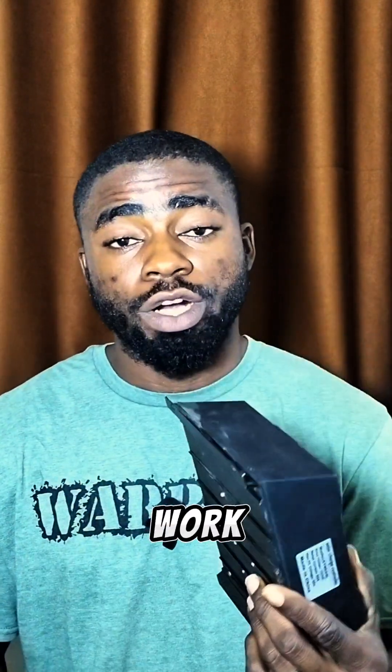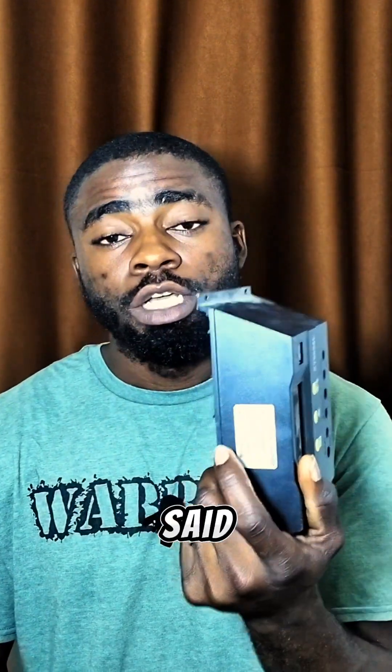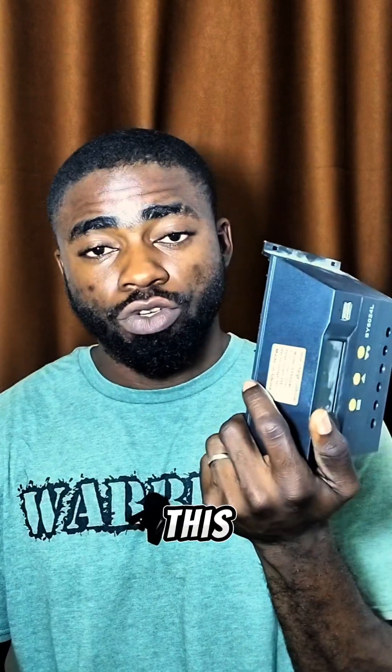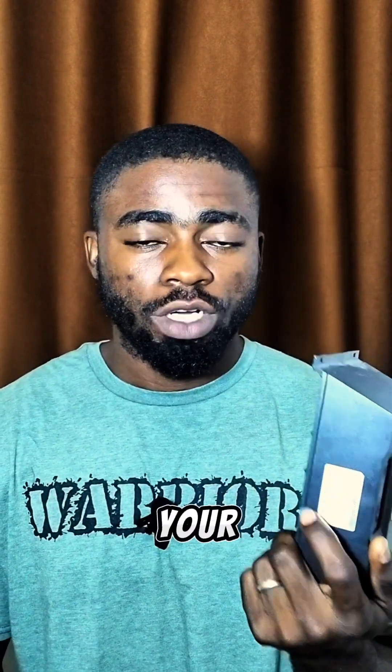So if you want your solar charge controller to work very well and perform according to what the manufacturer said, make sure you avoid these four things I just listed. If you find this video useful, don't forget to share it with your friends, subscribe to my channel, and turn on your notification bell.